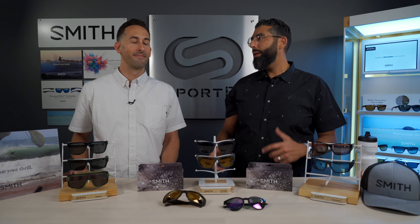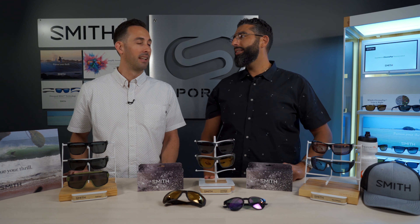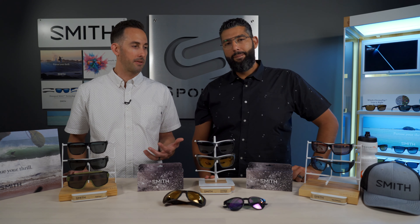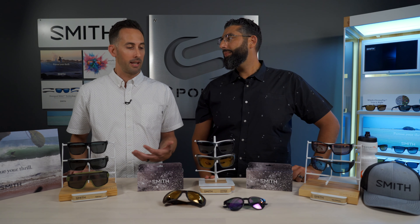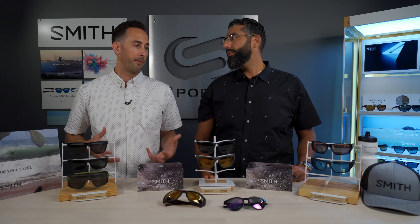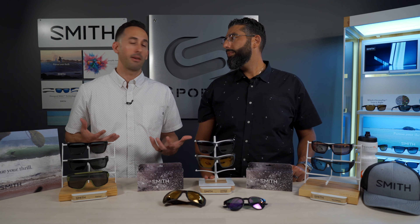So seven lenses — it seems like maybe a lot, but there's a reason. We've got a little something for everybody, from our lifestyle frames to our performance frames. There are different lens materials and different ways that we treat the lenses with coatings to make them perform for the specific use case they were designed for.